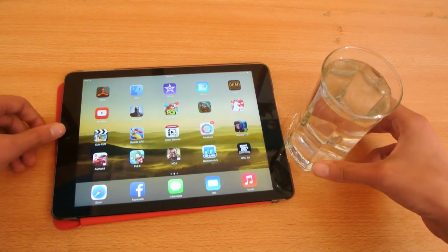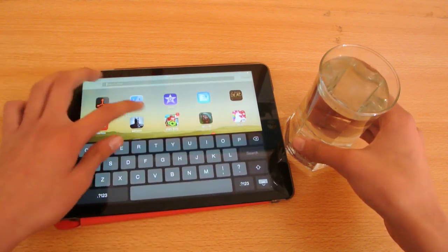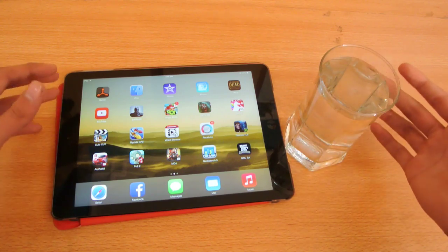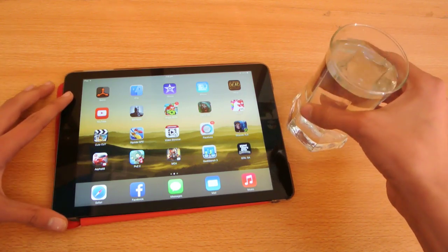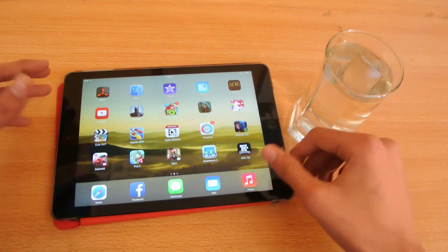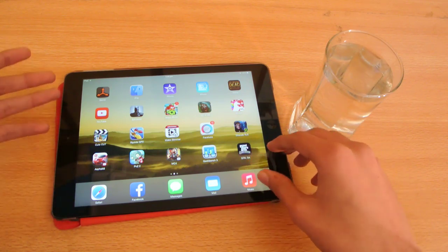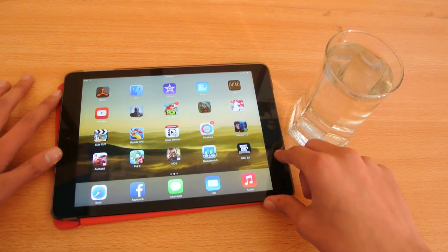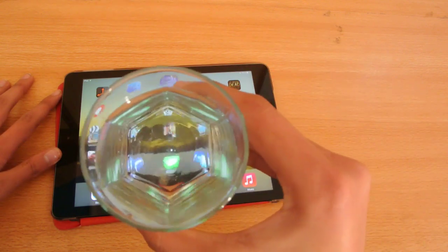Hey guys, in this video I'll show you some water tests on my iPad Air. This is a real life test - like when you're doing something on your iPad Air and you have a glass of water and it knocks over and all the water spills on it. I'm not going to put my iPad Air in a tub of water - this is the glass of water I'm going to be using.